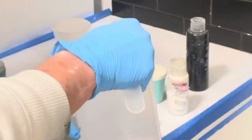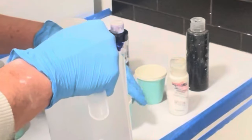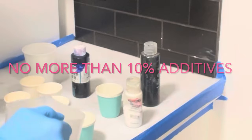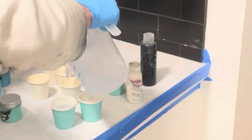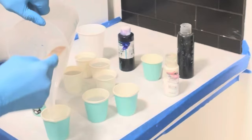I'm just going to put the resin in here first and then put the additives in. You're only supposed to add up to 10%. That's going to be the black. That's going to be the white — I don't want a whole lot of white. And then these are the colors.